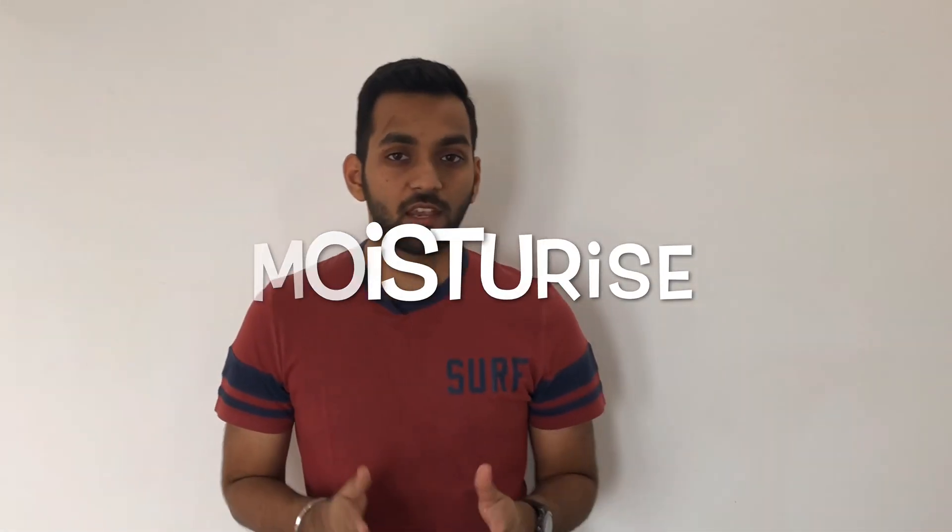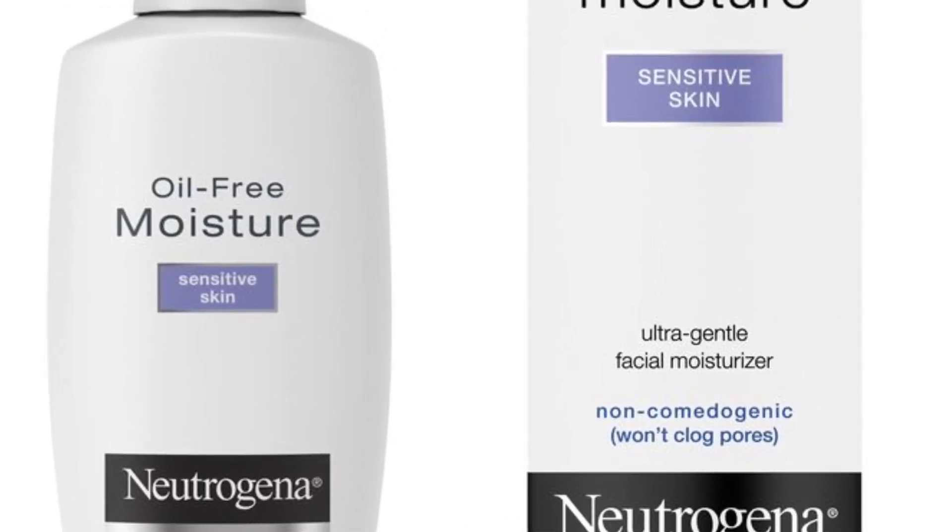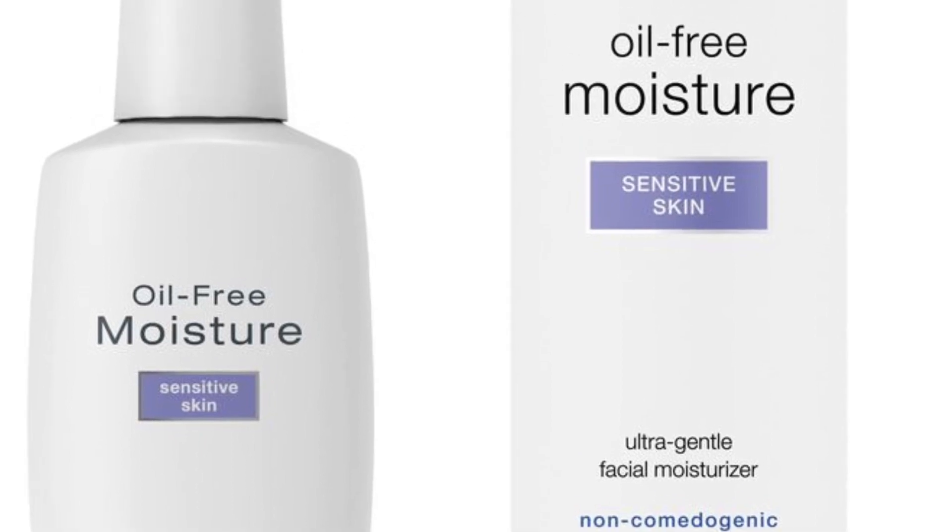Now the third point is moisturizing your skin. In winters, skin gets very dry and we have to apply different kinds of creams. But finding a perfect cream for your skin type is very important. I personally use Neutrogena Oil-Free Moisturizer. This is perfect for non-oily skin — it's a perfect moisturizer for skin that is not very oily. I'll put the link in the description box on Amazon. I personally tried this product and it's really good.